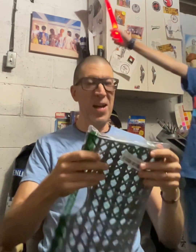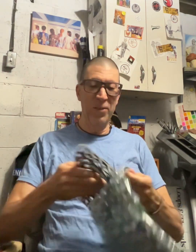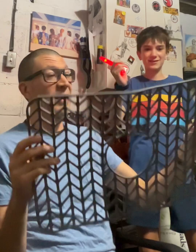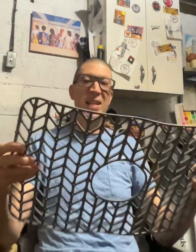Oh boy, what do we have here? This appears to be some kind of rubber thingy. Wow, it is rubber — I can feel it. Feels exactly like rubber. Do you know what this is? It's a... let me see here. It's a sink mat. Yes, it is a sink mat.